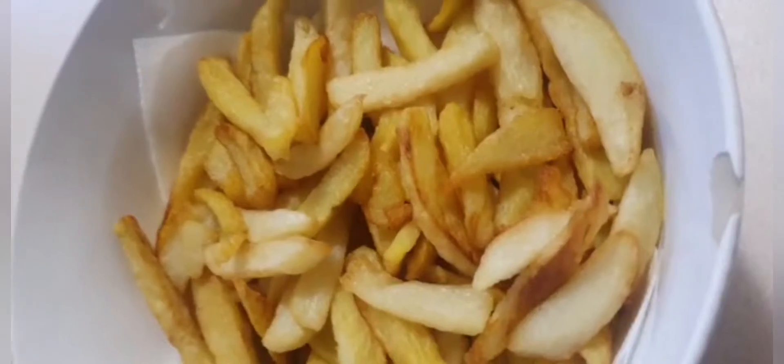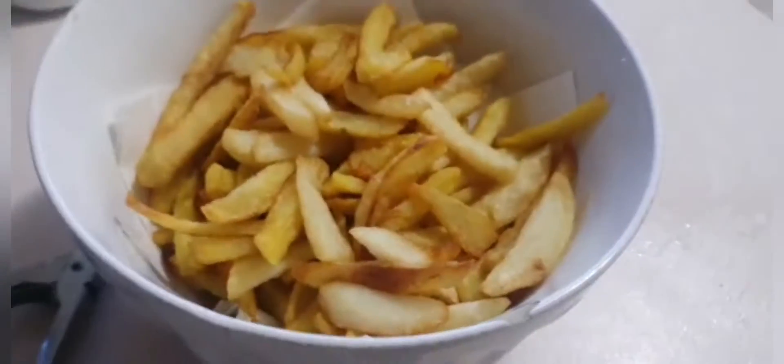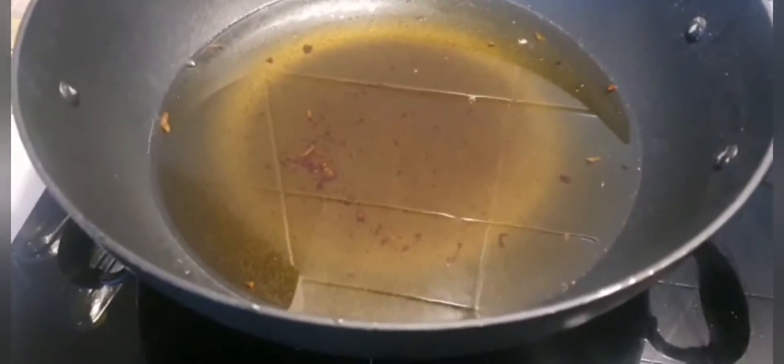Let me quickly show you what's for our dinner. As you can see, we have the chips there, and that's the dip for my spring rolls. I was cooking my chips over here in the kadai — or karai if you like.